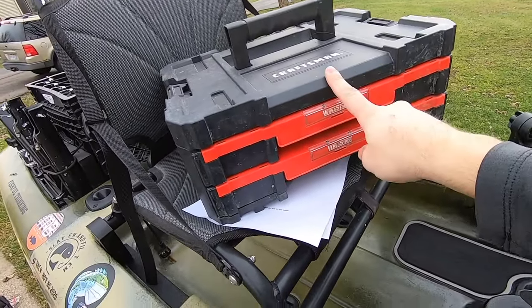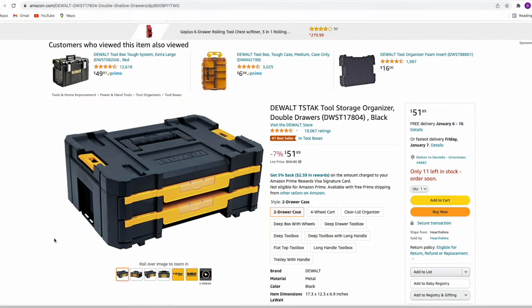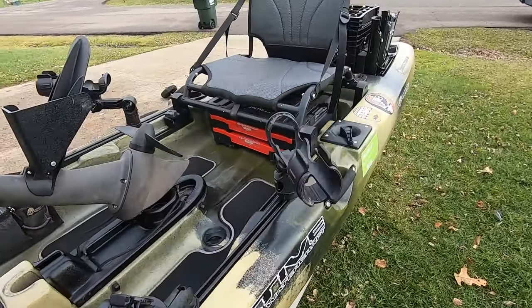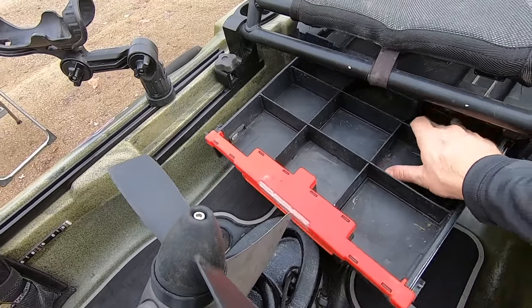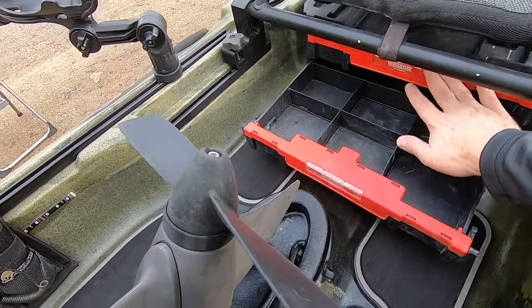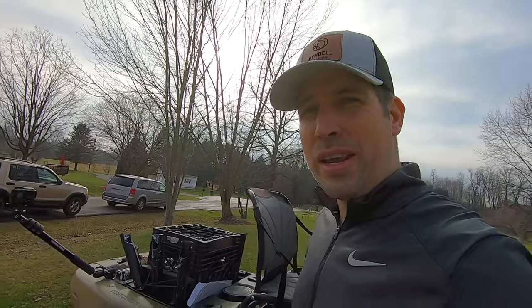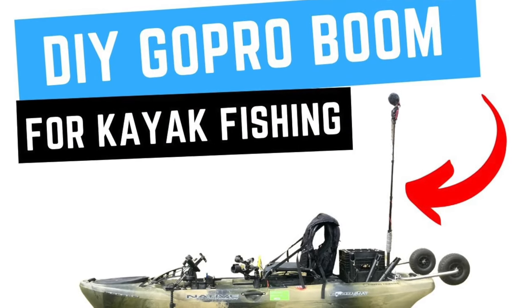I've had a hard time finding the link for this one, but DeWalt makes one that looks just like it and will fit right under your seat — I'll have the link in the description below. It goes right under here — easy accessibility, just reach right under. It's got nine compartments, and I'm going to get two of them. It's so nice having all that storage space sitting right underneath you.